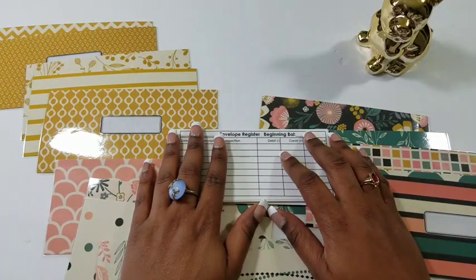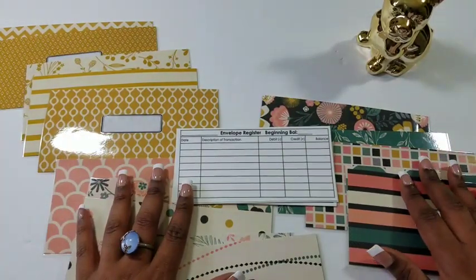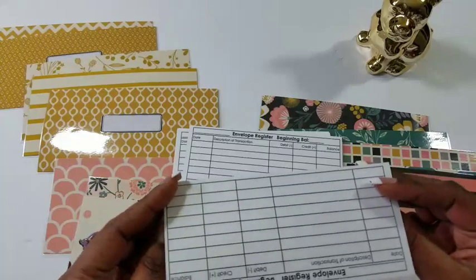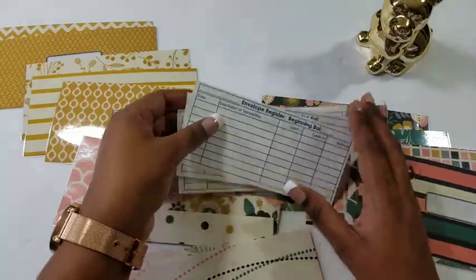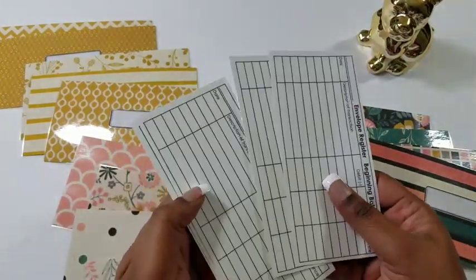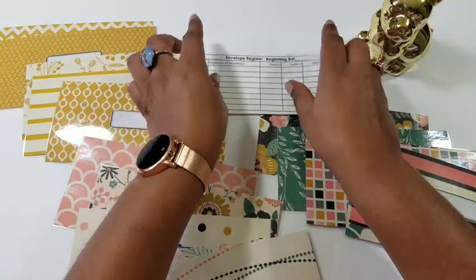I did have one person ask me for cash envelopes without the sticker on them — let me know down in the comments if you want me to start offering these not laminated, just to pick up for your registers. I do have a listing on my site with individual envelopes at about a dollar each, so five would be five bucks. But I was also thinking about putting these up without the lamination, so let me know if that's something you'd be interested in.